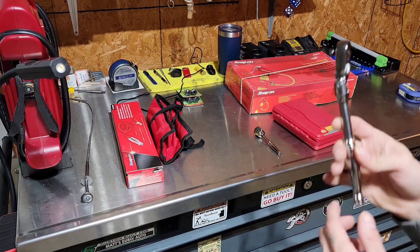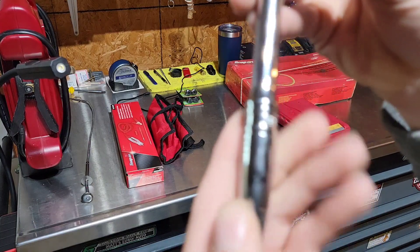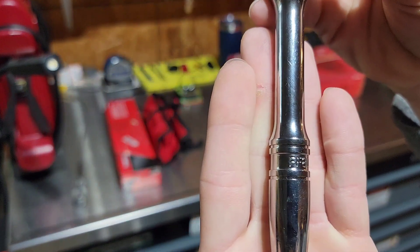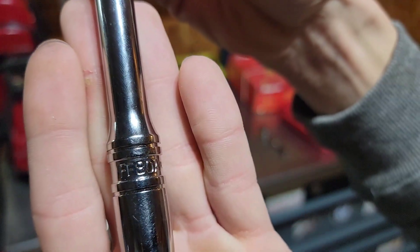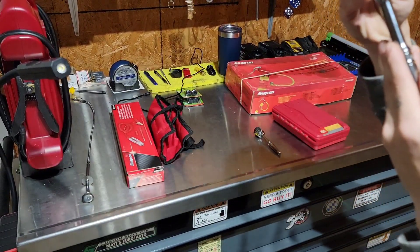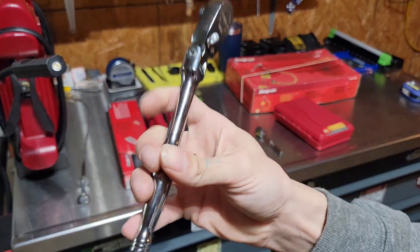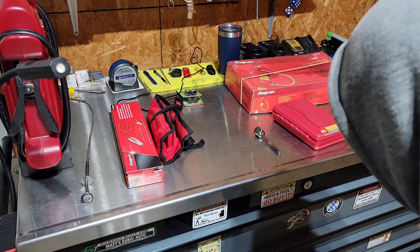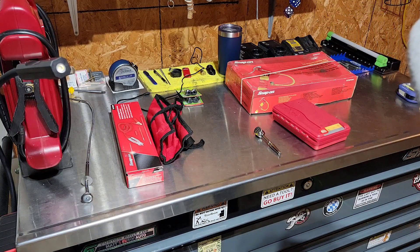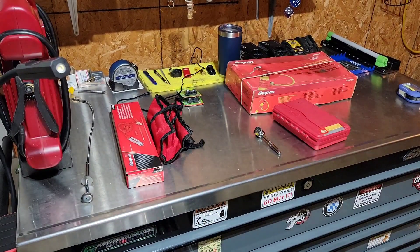Some much needed things. I was asked about the part number on this — it would be FF80A. As you can see by my hand, this is the shorter version of the flex head to match my longer version. Just waiting for my handle to come in and put on it.